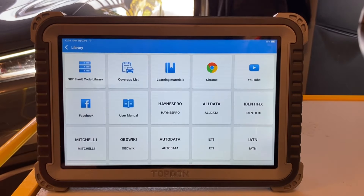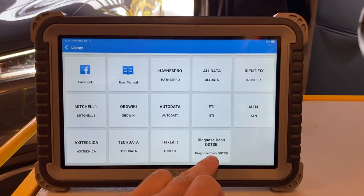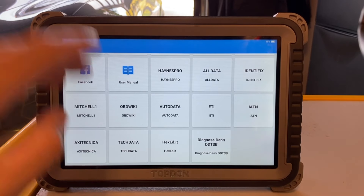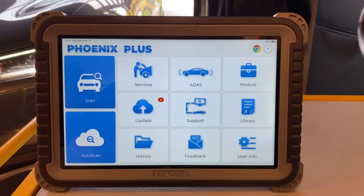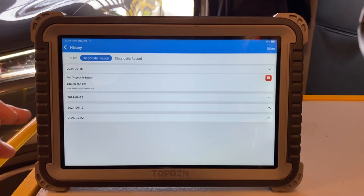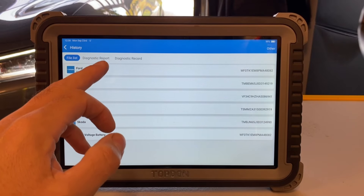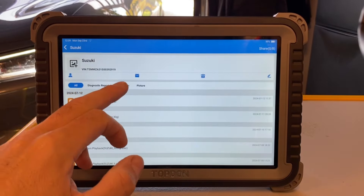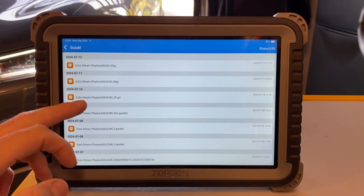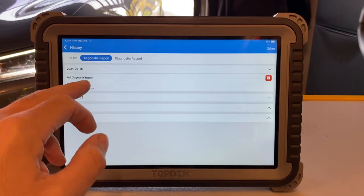There's a library section with quick access shortcuts — YouTube, Facebook, Chrome — but also if you use AutoData, or DiagnoseDan's DDTSB, or TechData, they're all there too. You can log in and have all the vehicle information you need right on this device while you work on the car. There's also a history section and a file list with different files from cars. Data streams that have been saved are accessible here — for example, some data logging I did under my Suzuki.